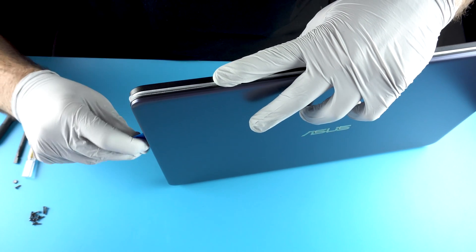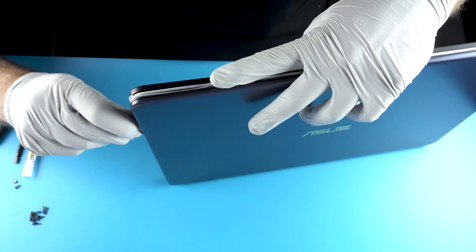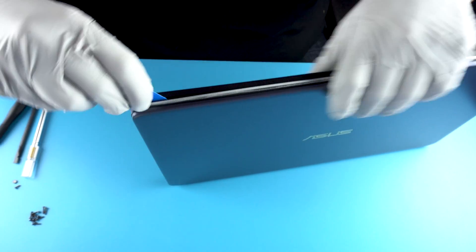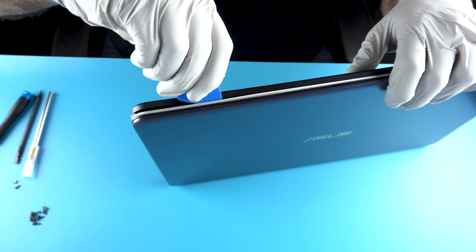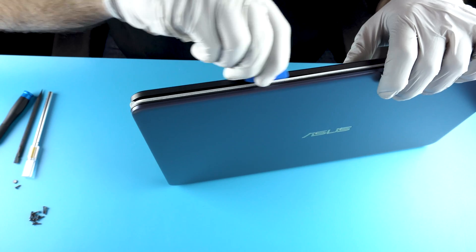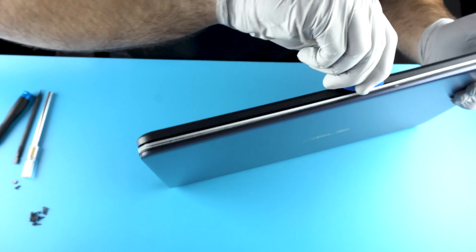So do you always start at the top corner when you begin picking? It really depends. I would typically try to start at the back of the unit, just in case you scuff it a little bit — it's not visible back there.